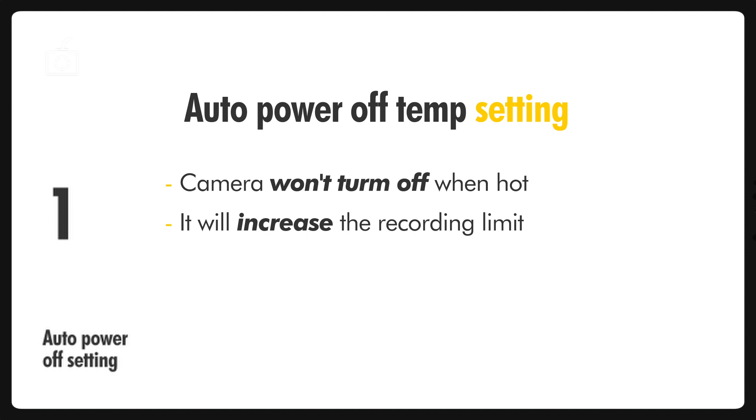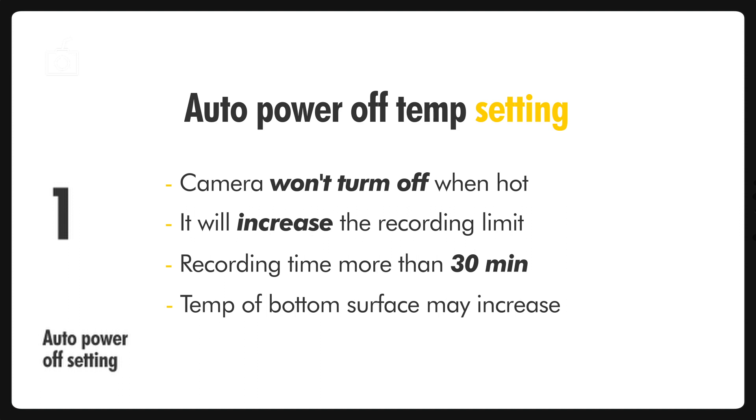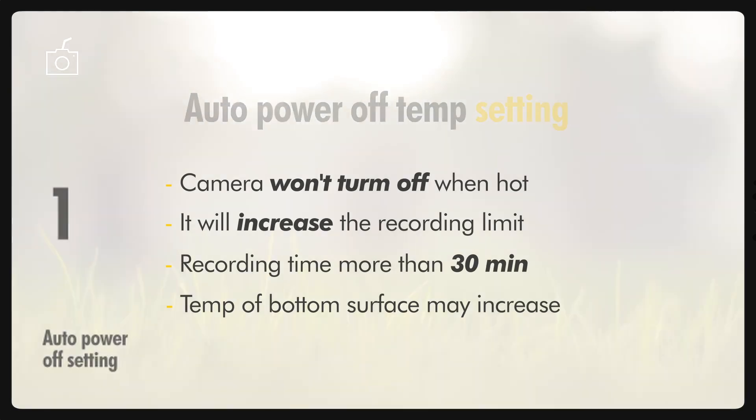This will allow for longer movie recording than before. Canon hasn't really specified the increased movie recording limit; however, it will surely be more than the standard 30 minutes recording time as before. Canon has also pointed out that the temperature of the bottom surface of the camera may increase at this time, so you need to be careful.